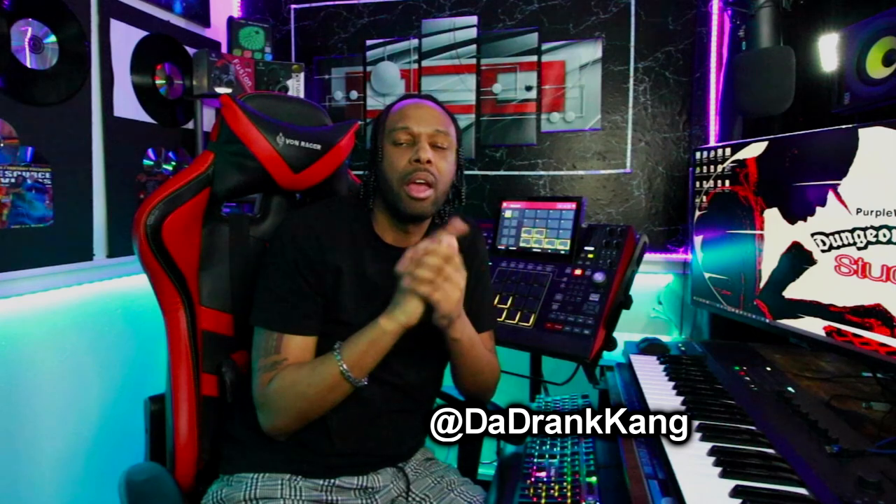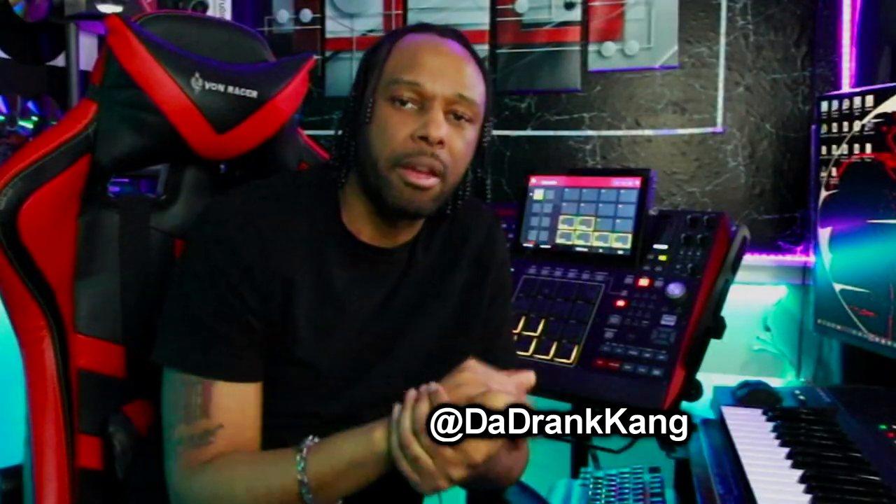That does it for the video, guys. Thanks so much for tuning in to the channel. Make sure you drop me a comment below — let me know how you mash up your samples, let me know what tips and tricks you use. Maybe you can help the community out. Make sure you hit that like button and smash that notification bell so you don't miss another video. Working with samples can be a little bit tricky, especially when you're matching up the keys. The object is to take things piece by piece — one sample at a time, do what you need to do to it, and fit it in the beat like a puzzle piece. If you want to send me a shout out, follow me on IG at the Drank Kang. This is the kid DZD, aka the Drank Kang, live from the Dungeon Palace Studios. Check you guys in the next one — peace.